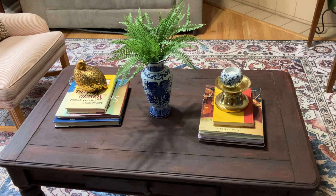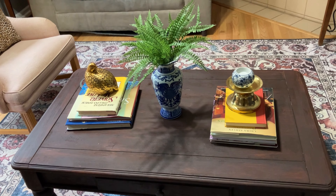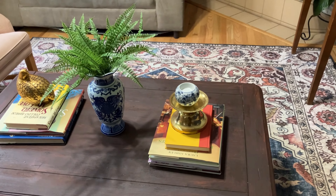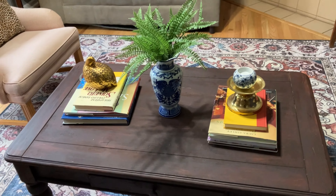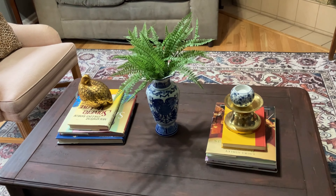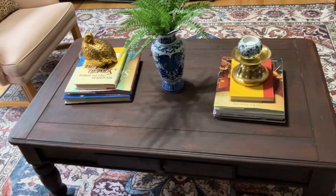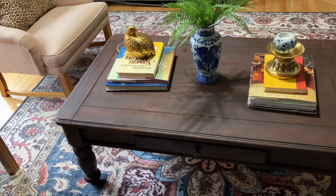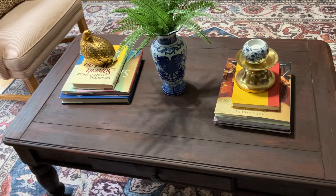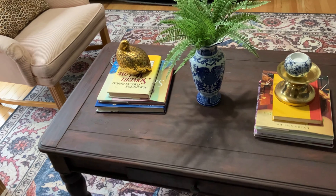The coffee table — last time I showed this space it was a natural wood color after I had stripped it. It's a thrifted table I picked up a couple of years ago. I brought it up here during the summertime and had intended to put a darker finish on it, which I did a few weeks ago, and I really like the way it turned out.